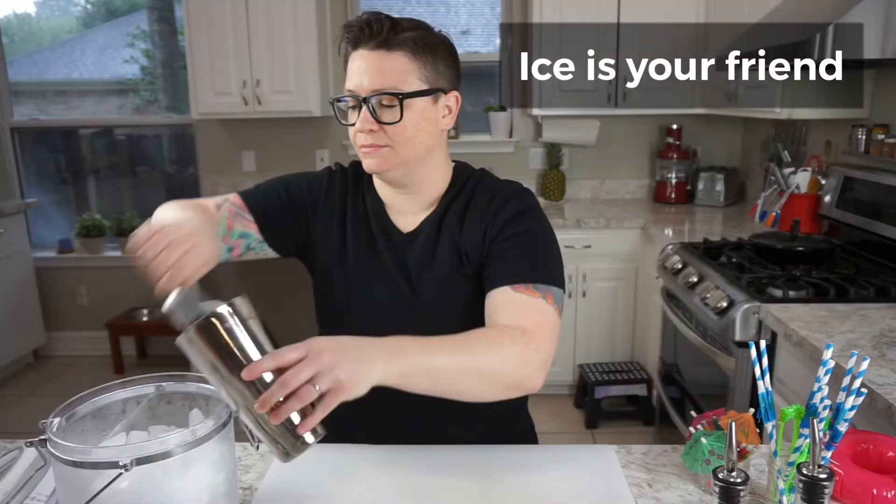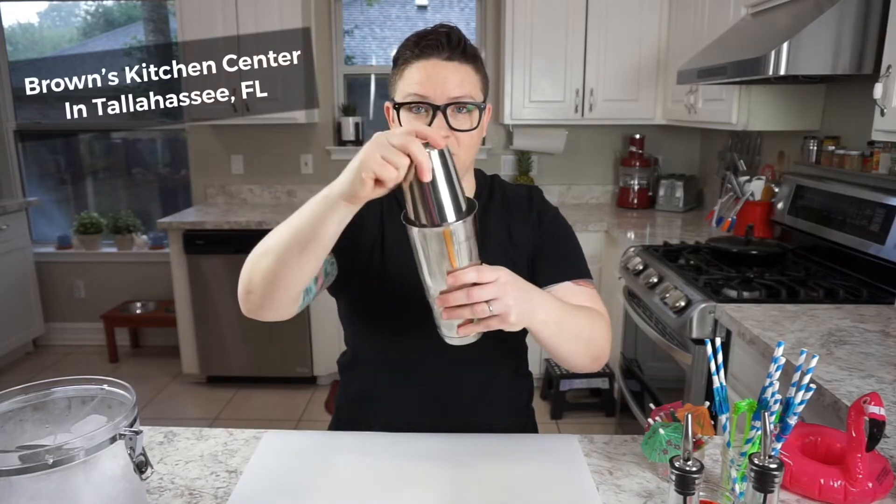Our first drink is called the vacation drink. The number one rule in bartending is ice is your friend. This is called a mixing tin — you can get a little partner at a restaurant supply store or on Amazon. These are a necessity to making good drinks because good drinks need to be shaken, because aeration unlocks flavor.